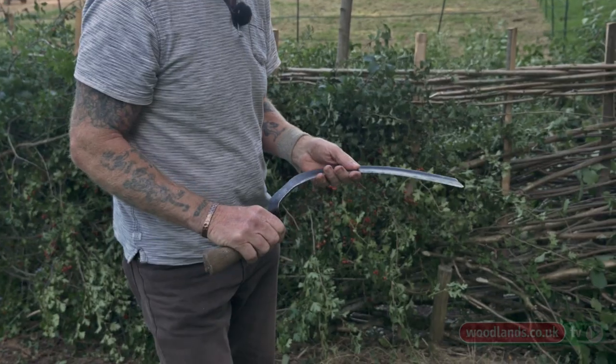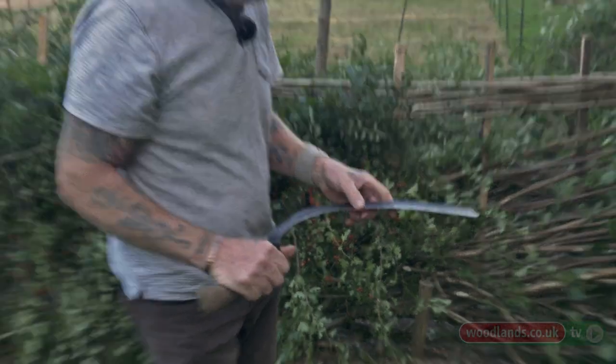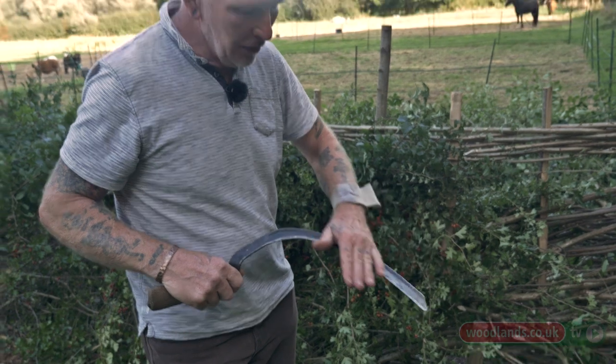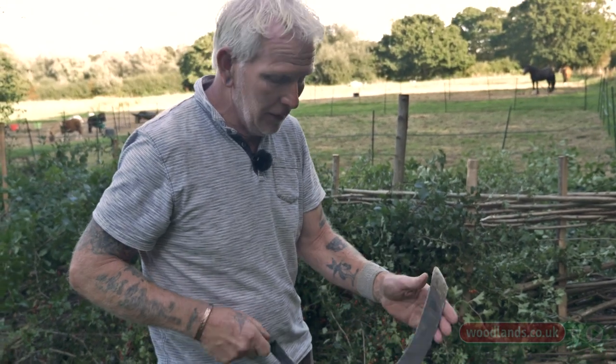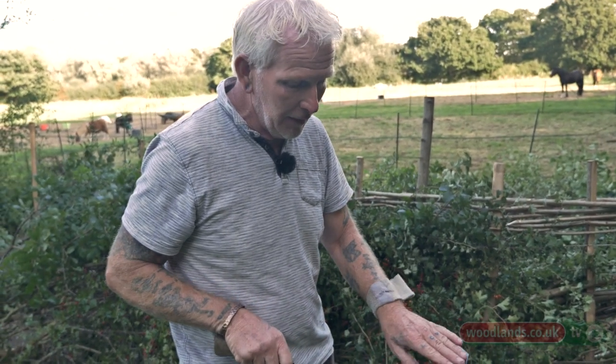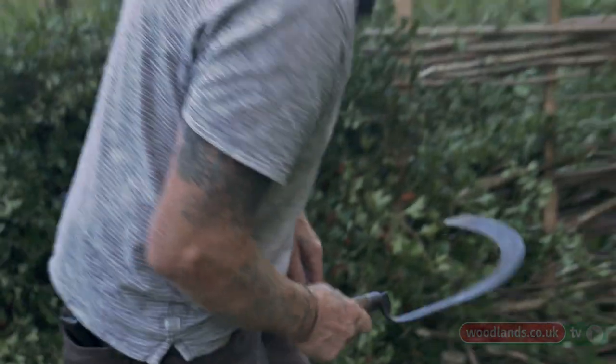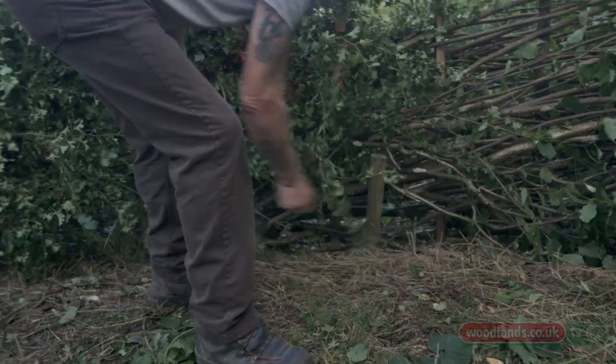This is a grass hook. It's chamfered one side and when you sharpen it you have the chamfer and you take that off of a cigar stone — they call it that because it's shaped like a cigar — and then you just take the burrs off of that side so it's nice like a razor. What we use this for basically is going along clearing out the bottom of the hedge.